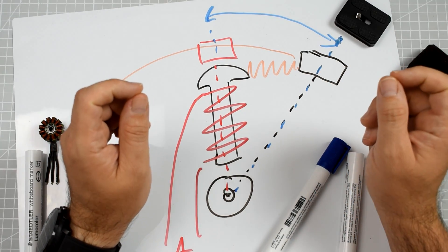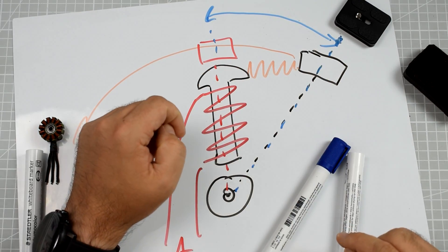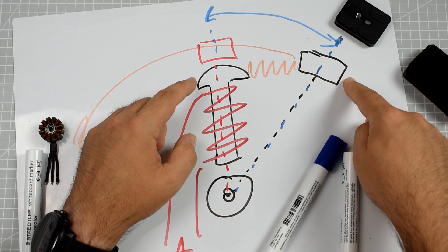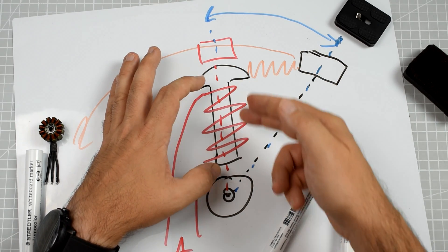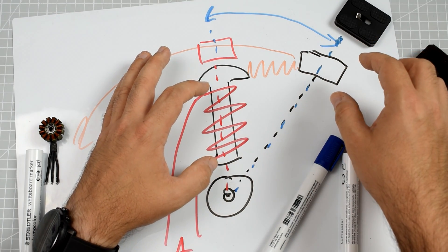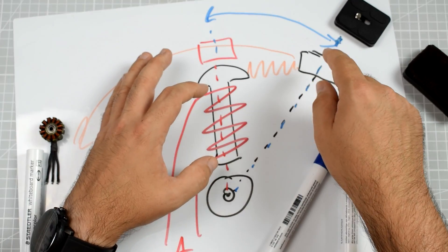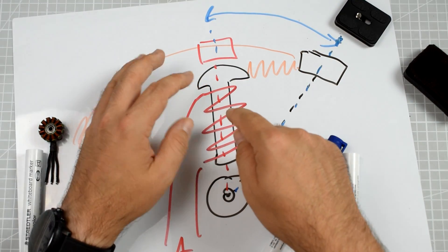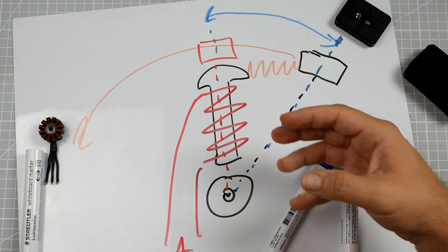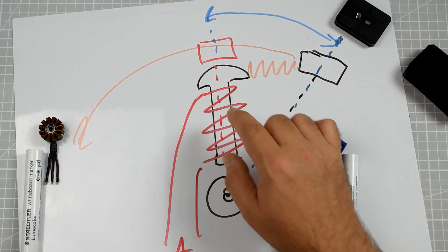The last thing is: how does the motor and ESC know how close the magnet is to the coil? This is called back EMF detection. When a magnetic field is traveling near any coil, the moving magnetic field generates electricity inside the coil. The magnet is already moving, so it generates an electric field inside the coil, and the ESC can measure the voltage generated by the coil. Based on that, it can estimate the position of the magnet relative to the coil.